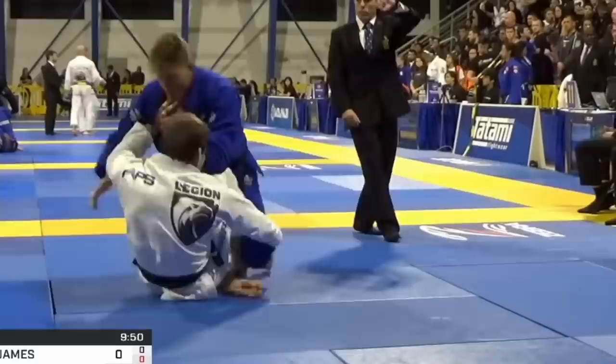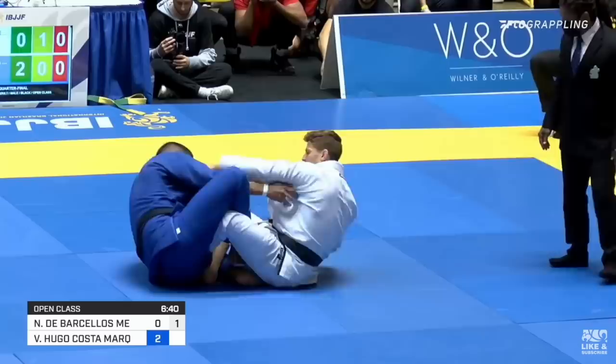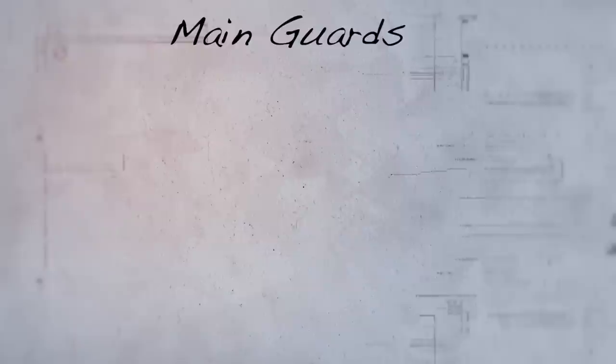Mergali's guard passing and guard playing are both at such an elite level, which really speaks to just how well-rounded he is. He's a true two-way player, which is not common at the highest levels and especially uncommon in his weight class of super heavyweights. From his back, Mergali is insanely diverse, utilizing and mixing an array of open guards such as deep lasso, de la jiva, collar sleeve, and x guard.